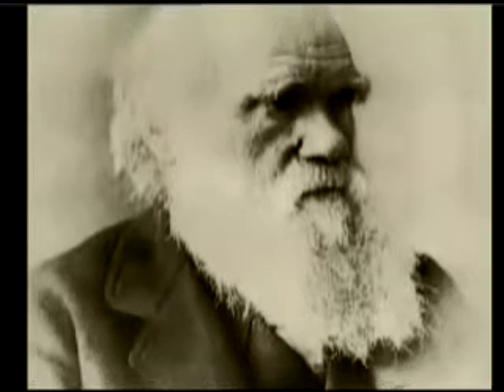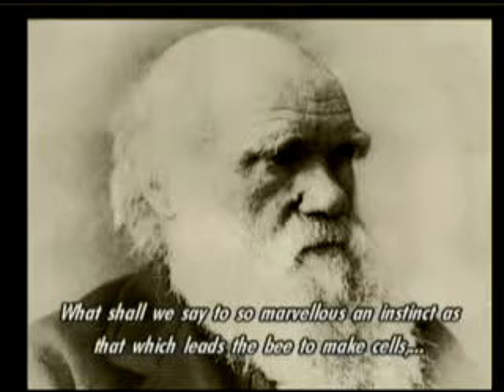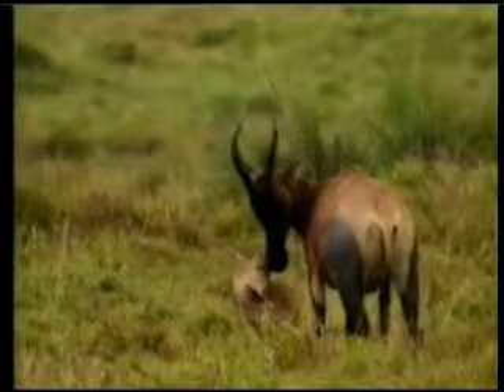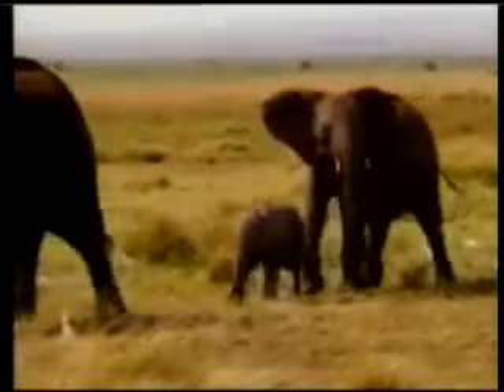Darwin was especially baffled by the architectural skills of the honey bee and asked himself: 'What shall we say to so marvelous an instinct as that which leads the bee to make cells which have practically anticipated the discoveries of profound mathematicians?' The answer Darwin gave to this question was habit — he suggested that a living creature developed a habit over the course of its life, then passed this habit on to its offspring, so that an inherited instinct developed over time.